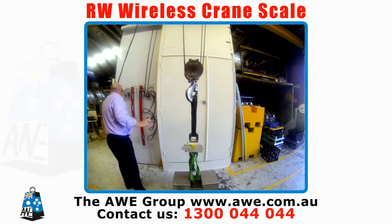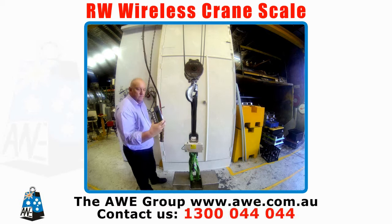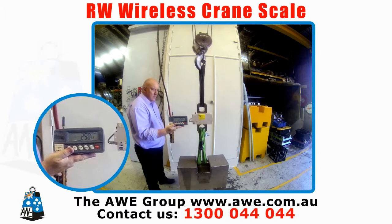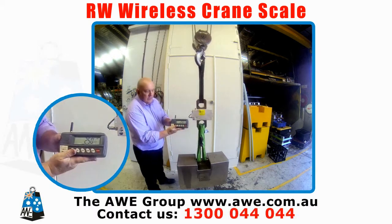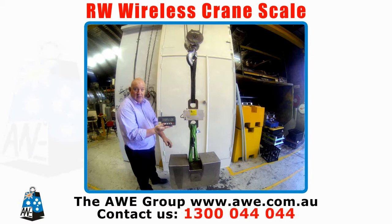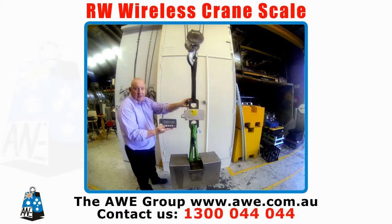Now all we do is lift our product. As you see, we've lifted our product — it's a 250 kilo test mass, or quarter tonne.